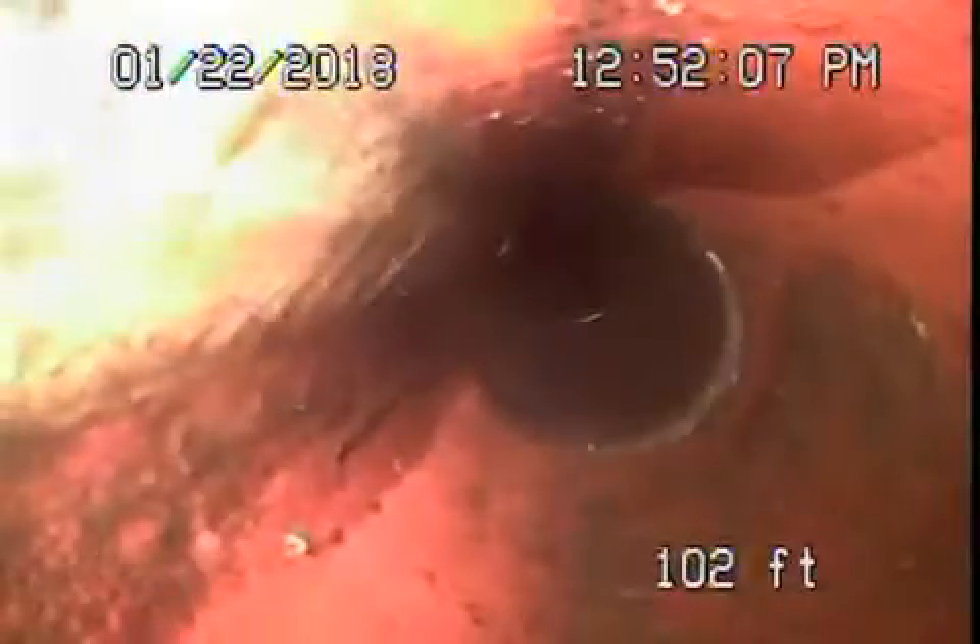We're here at 2039 West 29th Street in Los Angeles. There are no mainline cleanouts available, so we're running the camera from a four-inch roof vent. The pipe exits out the back of the house and then wraps around the house. Right now we're in the front yard where we cannot push the camera any further due to the amount of turns in the line and the distance — mainly the turns are preventing us from going all the way.